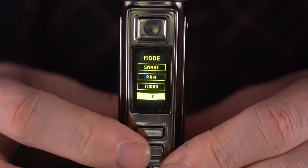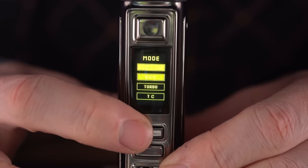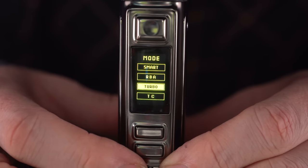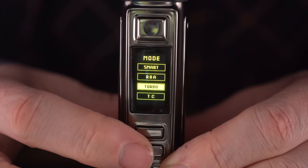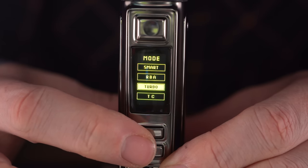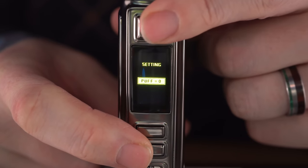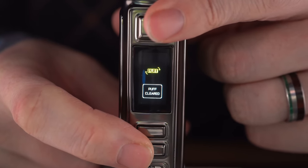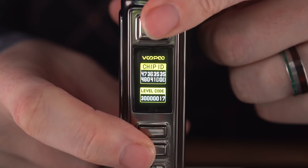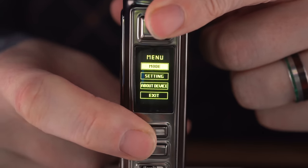The mode lets you choose between smart mode, RBA mode which has always been their straightforward wattage mode, turbo mode — which the manual seems to indicate is a temperature control thing — and then normal temperature control. I took a few toots in smart mode, RBA mode, and turbo mode, adjusting the wattage around, and didn't notice any big astronomical differences. We're going to put it in RBA mode for now. The settings menu is just to reset your puff counter, and 'about device' shows the chip ID and level code.